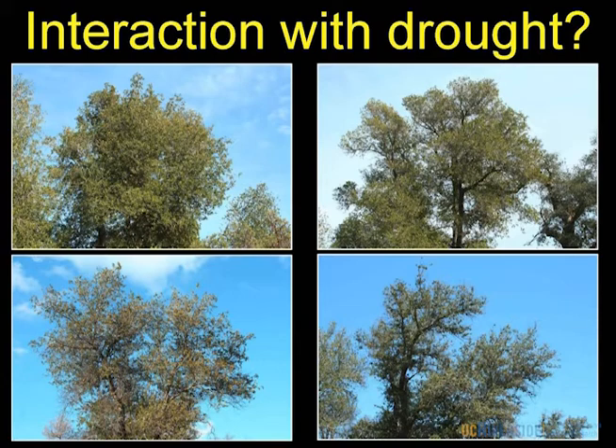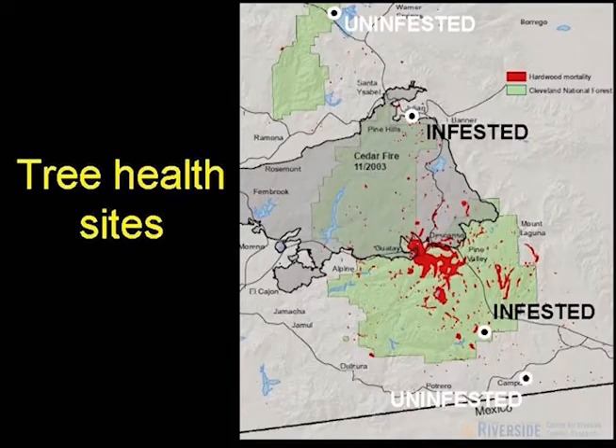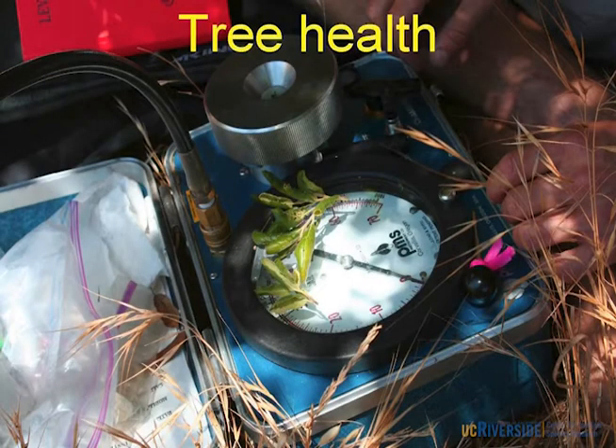As far as the interaction with drought — looking at healthy, light, moderate, and severely injured trees across the whole range of health conditions — we have uninfested sites up on the Palomar district, another at the Mexican border, and two infested areas within the zone of mortality. This is work with Nancy Grocke, who is measuring a whole slew of tree health parameters. I wanted her to link my morphological data with her physiological data — measuring water potential, leaf turgor pressure using a pressure bomb, photosynthetic rate, soil moisture, and leaf tissue sampling.